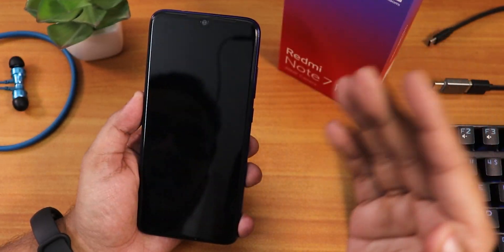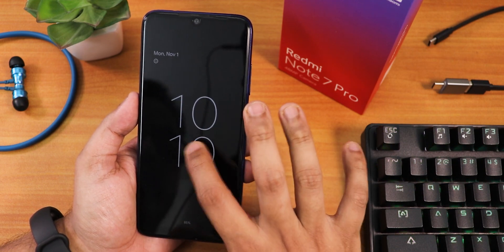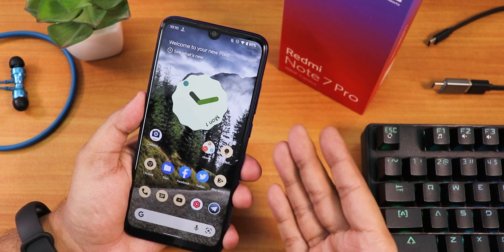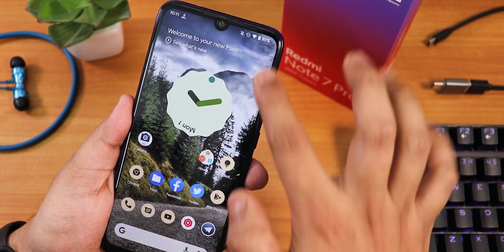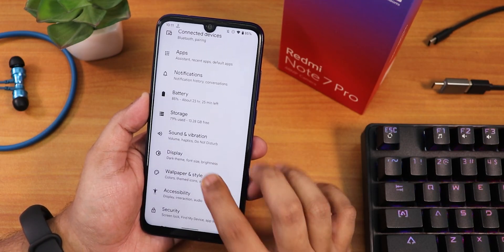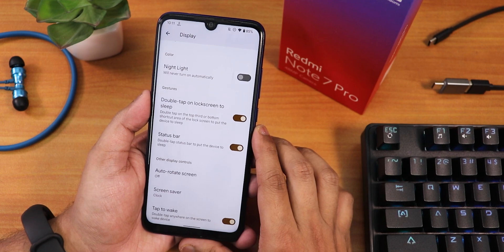Finally, double tap to sleep is working — double tapping the status bar puts the phone to sleep. The always-on display looks good and works fine, though double tap to wake is still a bit buggy when always-on display is on. You can just tap the fingerprint scanner to unlock the device, and it's very fast and reliable. In display settings, you'll find double tap to sleep for both the lock screen and the status bar.